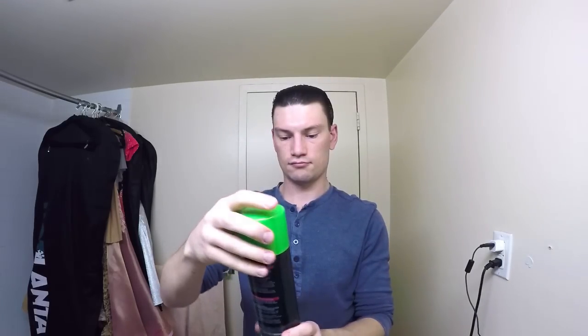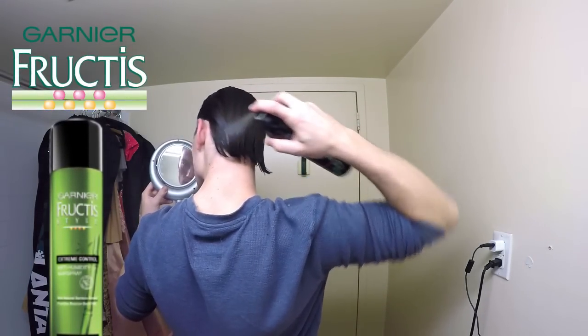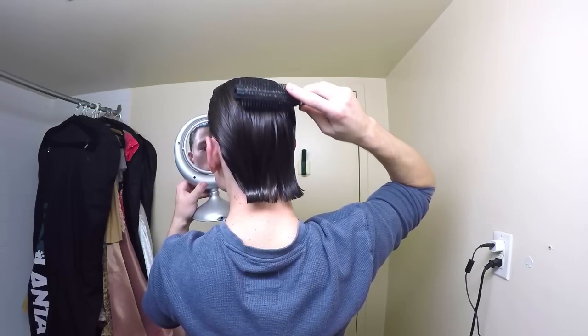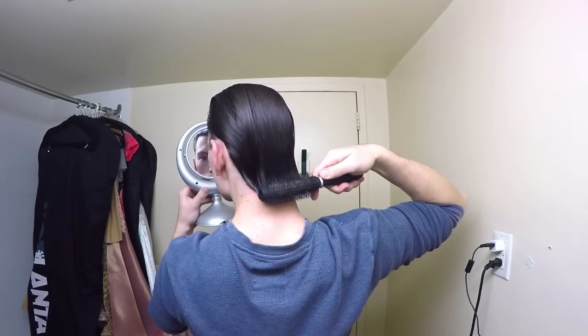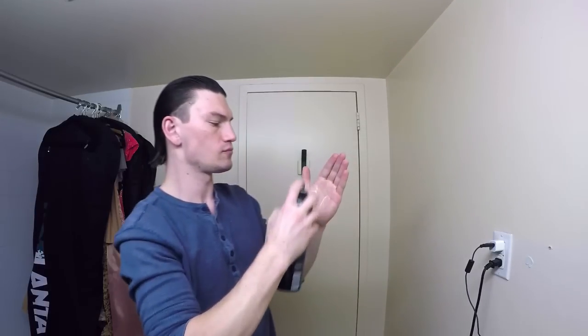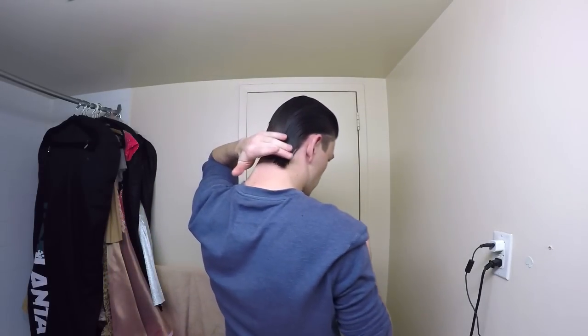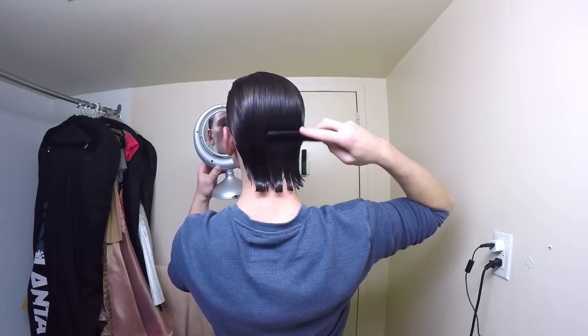Before I style the back hair, I need to add more product — in this case I will be using Fructis Style Extreme by Garnier. I start my slow stroke from the top of my head, continuing to the bottom, and adding a rotational wrist movement at the very end to create that curve. If you see that the hair is not sticking together, just add more hairspray.